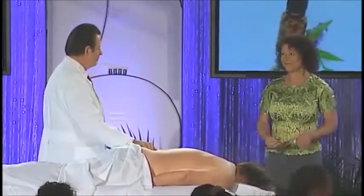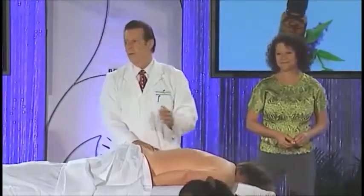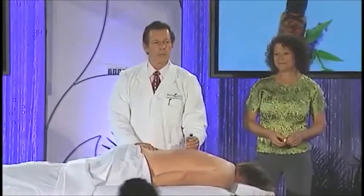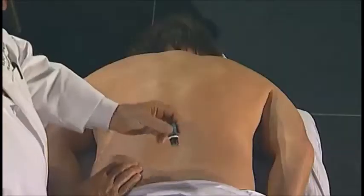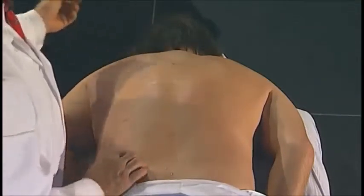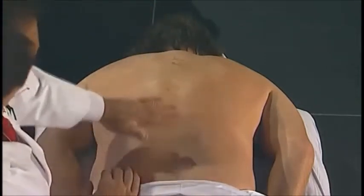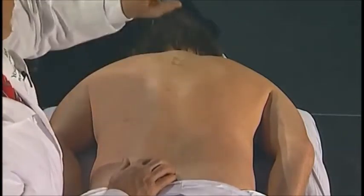Now we're ready to start. The same oil we start with on the foot is the same oil we start with on the back, which is oregano. Apply anywhere from four to six drops of oregano held about six inches above the spine, keeping the fingertips as square as possible on the ends for a very uniform sensation for your client.